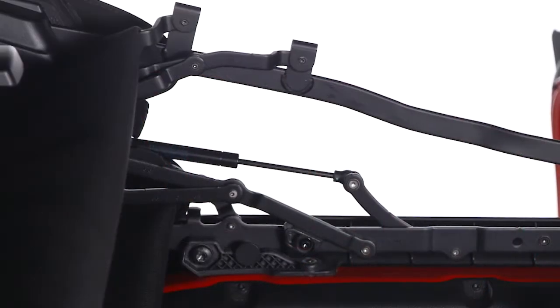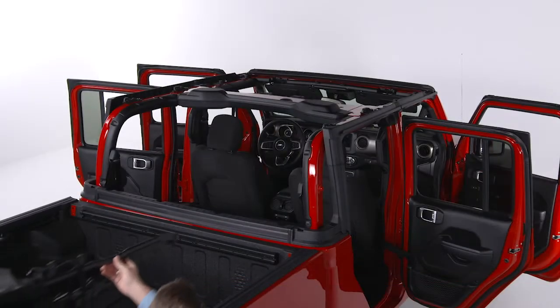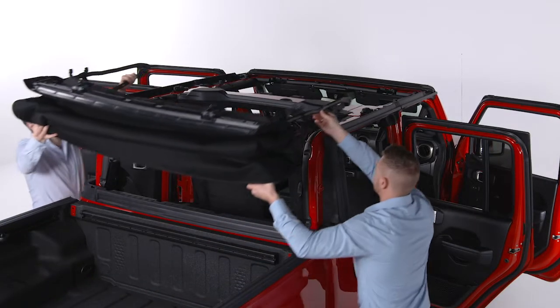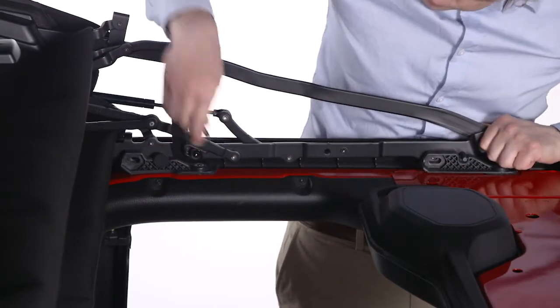Ensure the soft top is secured with the provided hook and loop fasteners and, with the help of another person, lift it onto the rear of the cab. Line up the locator pins, one on each side of the soft top, with the rear door frames.